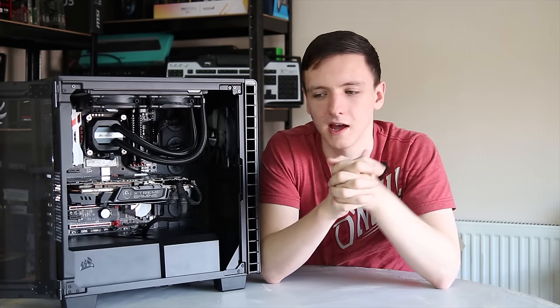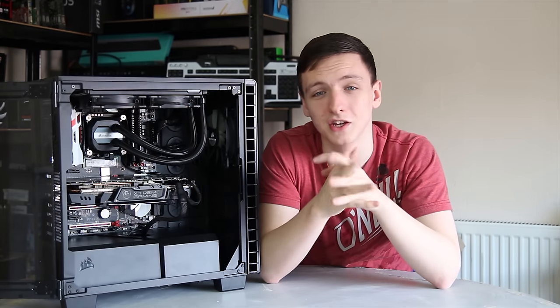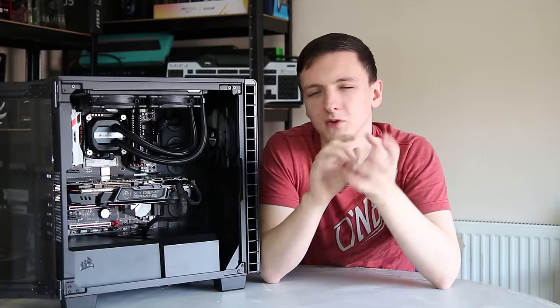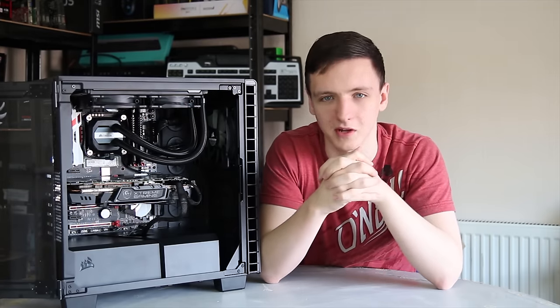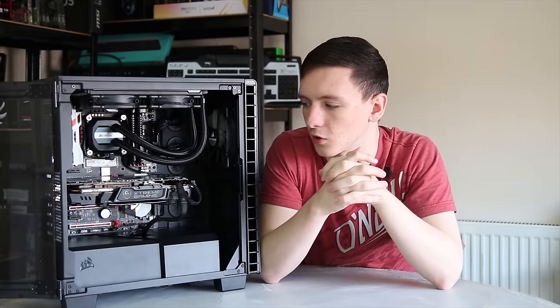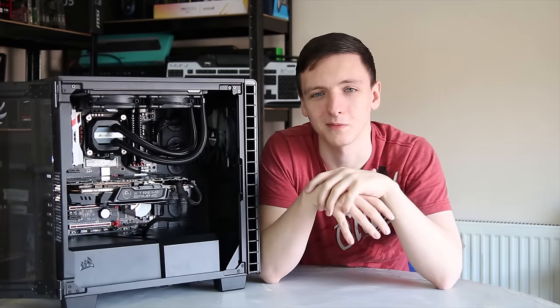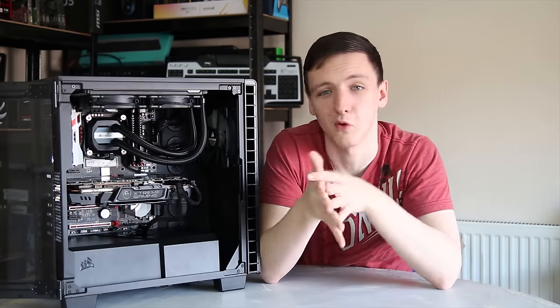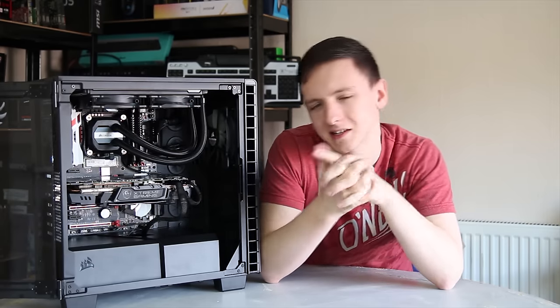It's a kind of thoughts, impressions, and build experience type thing, so that if you are planning on buying this case you know what you're getting yourself in for. There are also a couple of little tips I would suggest to ease the building experience. If you enjoy this new format, please do leave a like and let me know in the comments down below, and I'll consider doing more of these in the future. Let's get into the case.